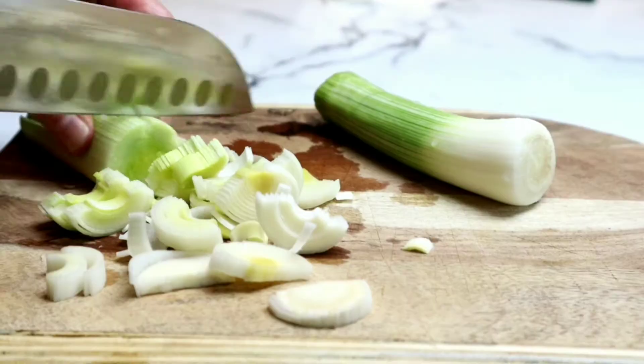This recipe is a dump and go. You don't have to do any sautéing. You guys are going to absolutely love it.